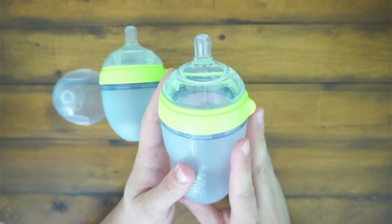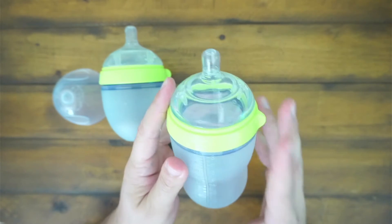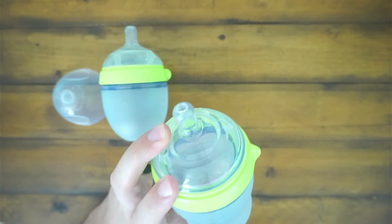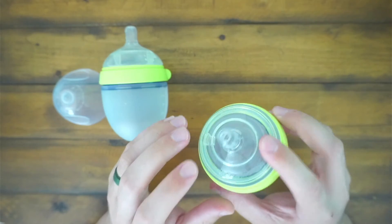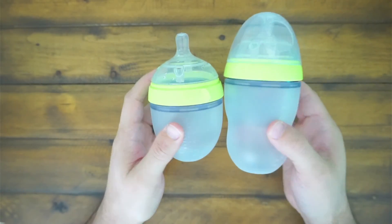You can definitely heat these up if you like. We use a bottle warmer, so we don't really use it in the microwave, but it's totally safe in the microwave. Just keep an eye out for which one you're buying because some might have different flows on the tip. I hope this video helped and I'll catch you guys on the next one. Peace.